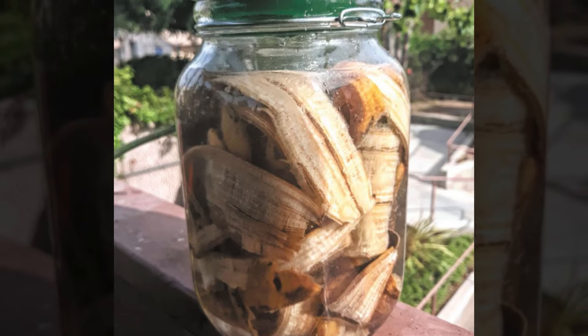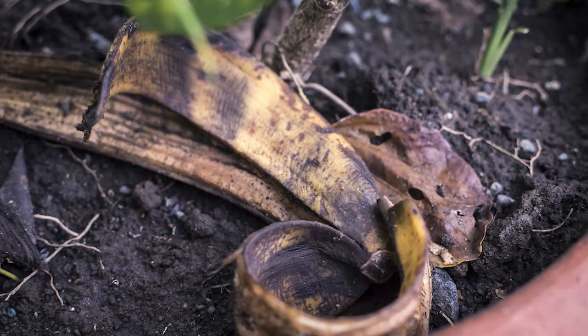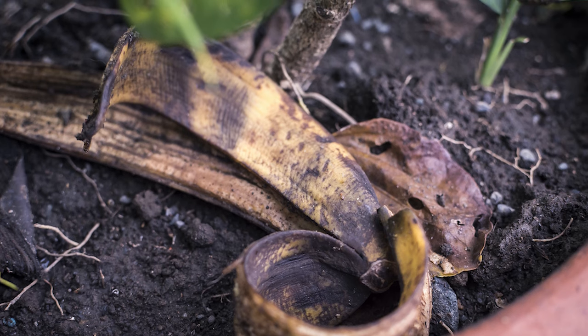On a side note, while a lot of nutrients will have been removed from the peel over the 48 hours, it's still worth throwing the peel on your compost heap rather than in the bin.